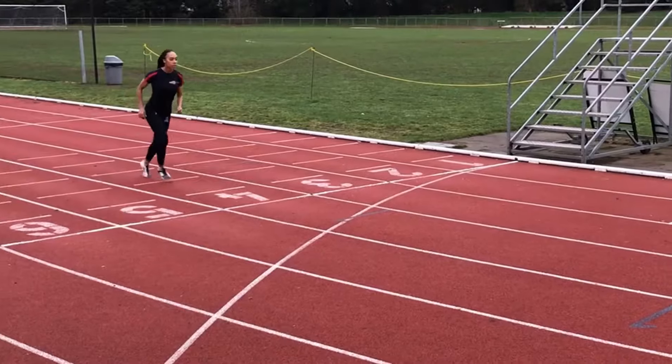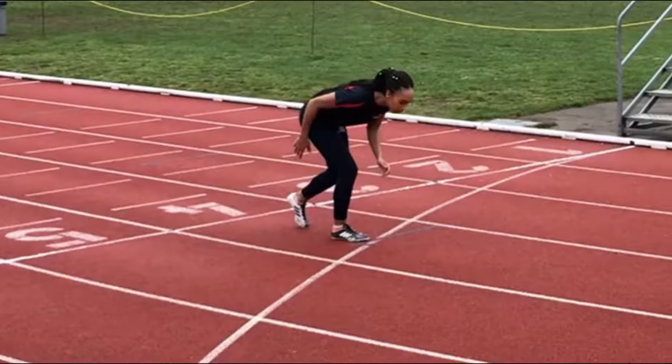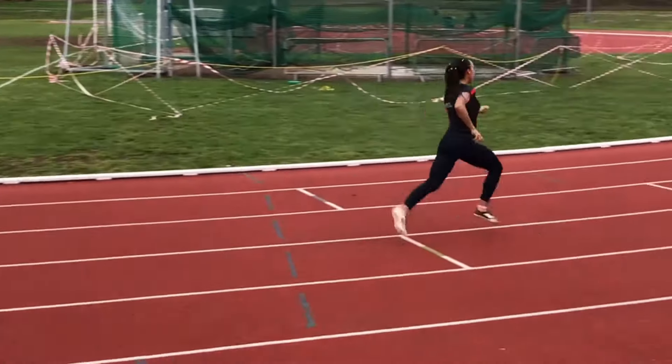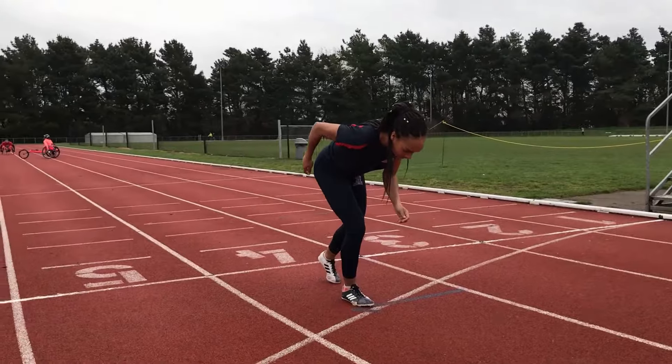The standing start is the most basic start. Step up to the line with one foot forwards and the other about 50 centimetres back. Have the opposite arm forwards to the front leg. Push off both feet and start running. Make sure you keep steady because you don't want to fall over before you've even started.